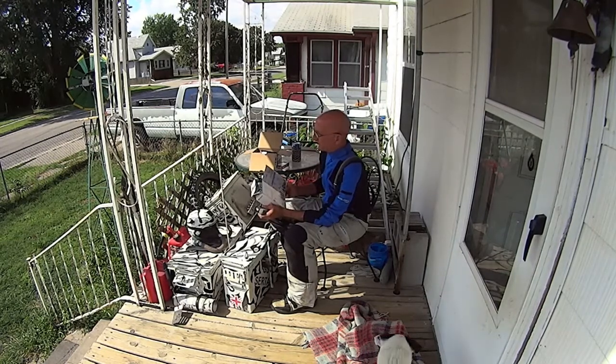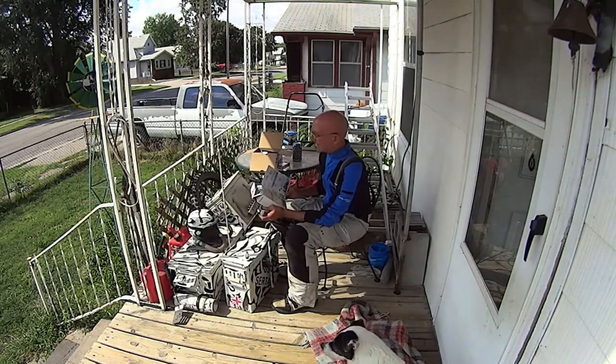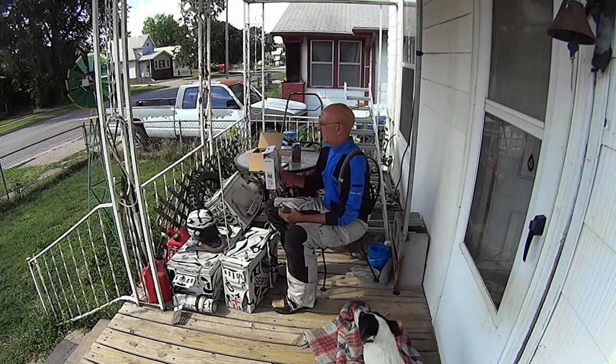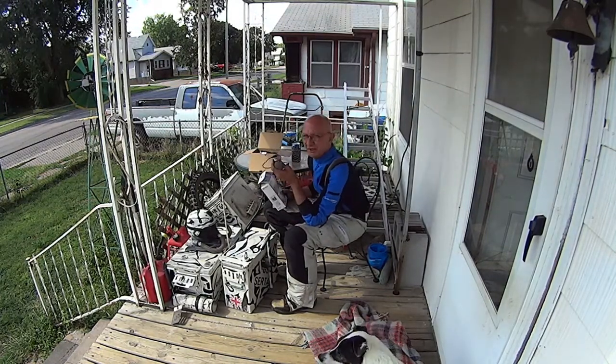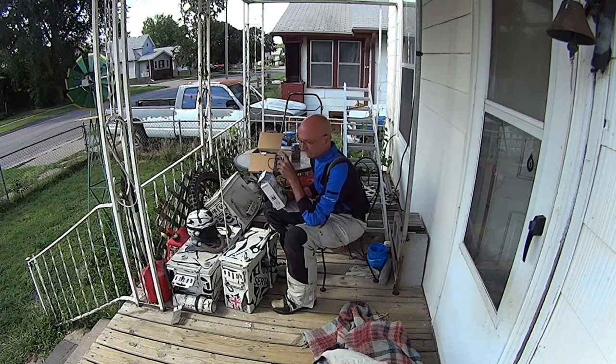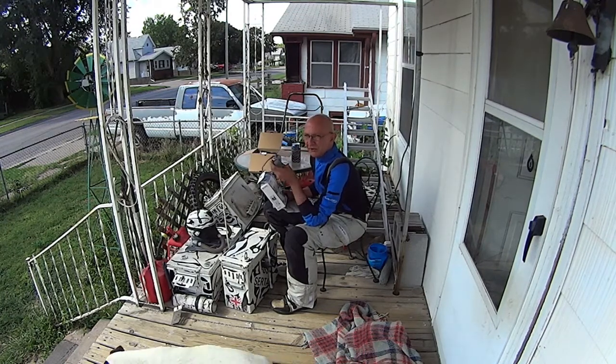The range on these is 50 meters, 150 feet. The only thing is you need a camera with an external mic jack.